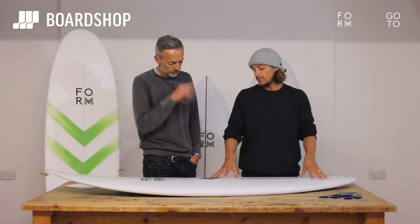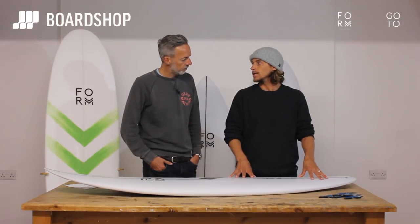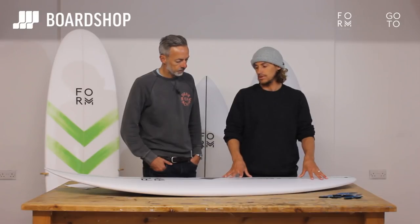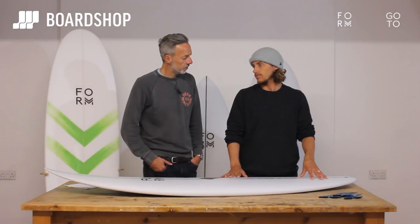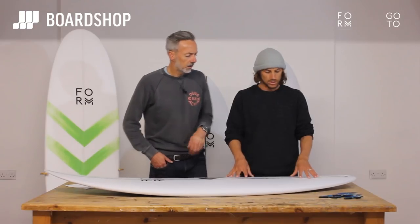Well, the board itself — that file, that rocker that we've been using — it just lets the board drop. It finds its own way, finds the sweet spot on a wave. It just makes the whole surfing experience feel really good. That's where all these boards have come from. If I grab a board and ride it for a wave or two, that's it — you know straight away. It just feels good.